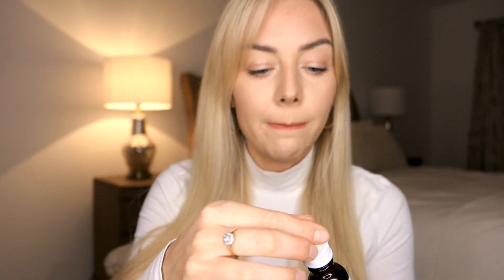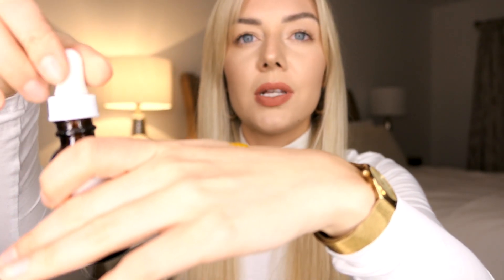I'll put a little bit on my hand so that you can see. I'm only going to put two drops on because a little bit goes a really long way. But if you don't like it, it doesn't really sink in and it's just not my thing. I don't love it at all.